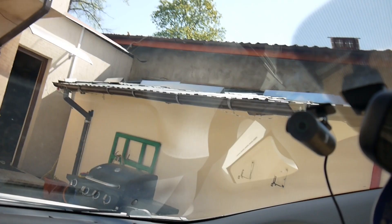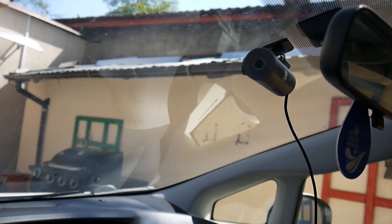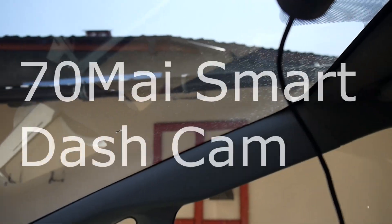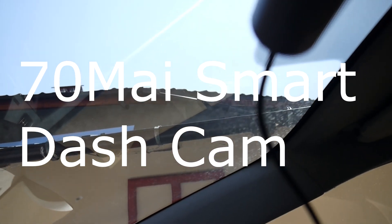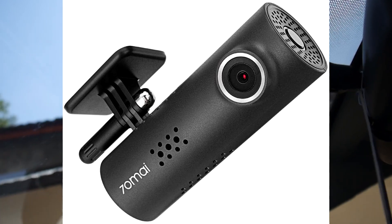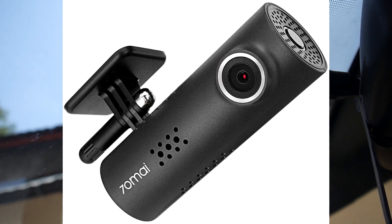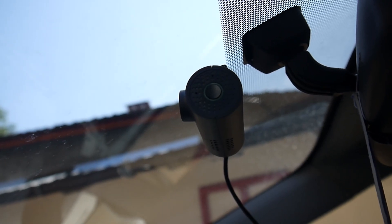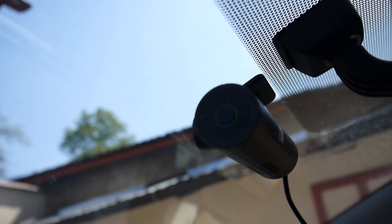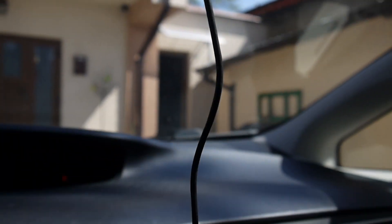Hello again. A new project for today. I bought me a dash camera. It's 7 Ohm A or something anyway. It's a good camera and it's recording very nice. It starts when the car is on. But I found it pretty annoying to have these wires going down here.